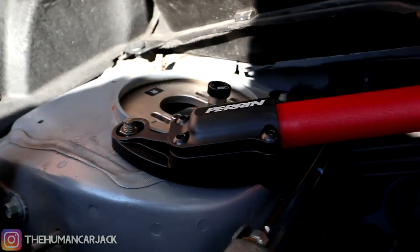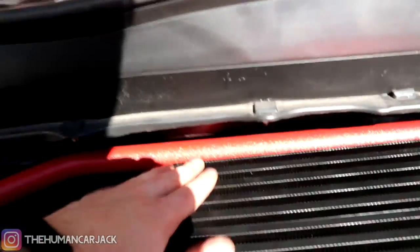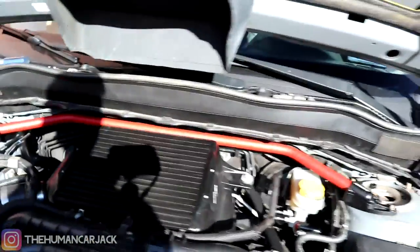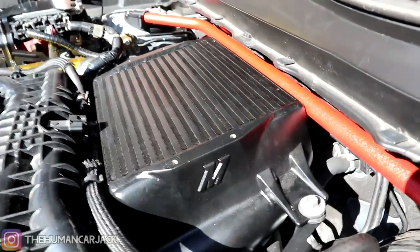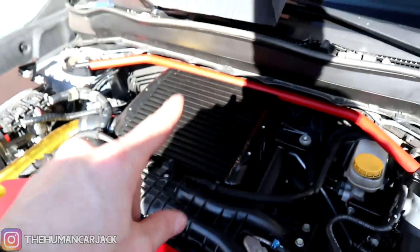Everything is torqued down now, and as soon as I started torquing everything down, the bar kind of just fell right into place right behind the intercooler — it's basically right on it. There might be a tiny bit of a gap, but it did snap into place. So it actually does clear a bigger intercooler. Now let's see if it rattles and if the Mishimoto intercooler ducting will go back on.